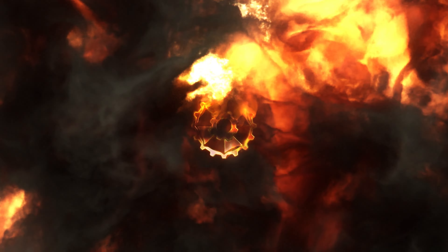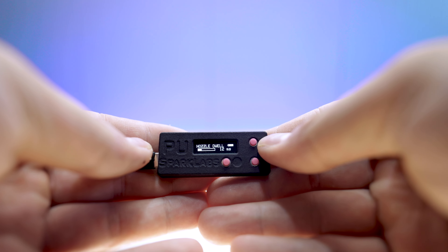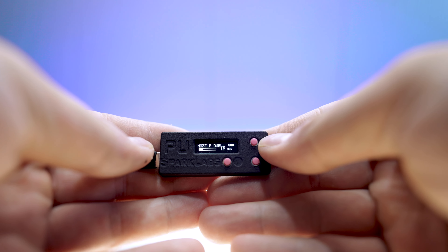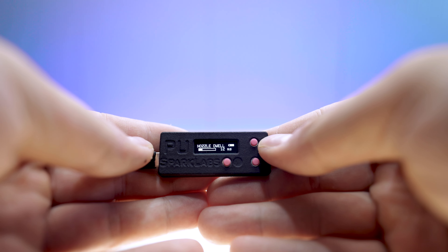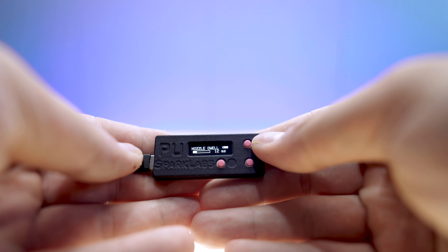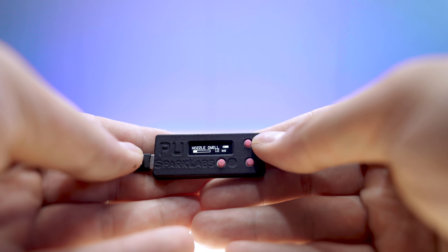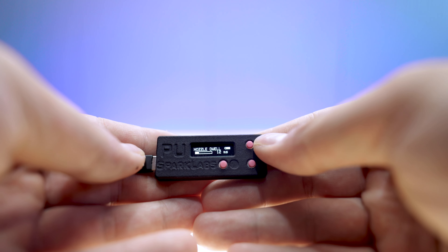Let's look at what the settings are in the most useful detail for this format. Here we are with our quick look at the programming unit — PU — made by SparkLabs. Let's dive right into the settings, starting with nozzle dwell, which is the time that your nozzle is open — the full cycle. In this case it's set to 12 milliseconds.